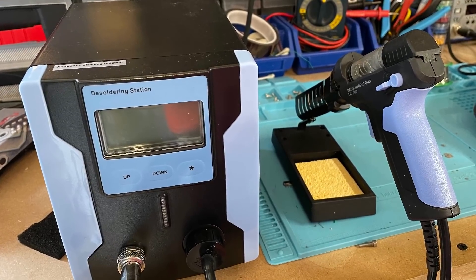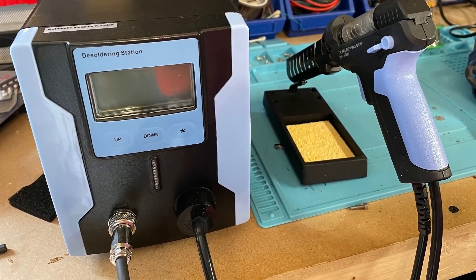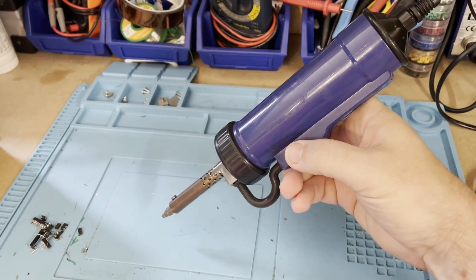I've since taken the step of getting a better desoldering gun, because once bitten, twice shy so to speak. But if one of these is on your radar, be careful how you use it.